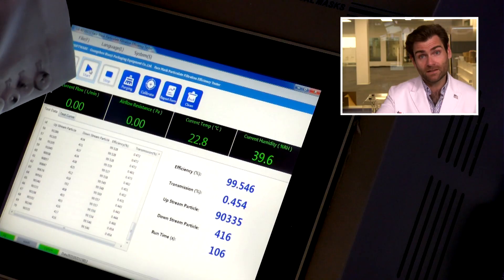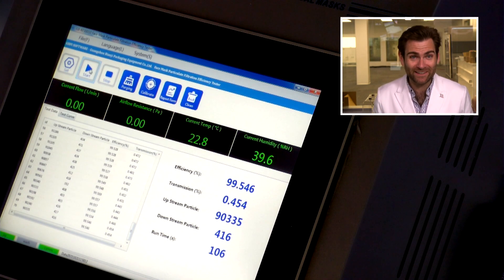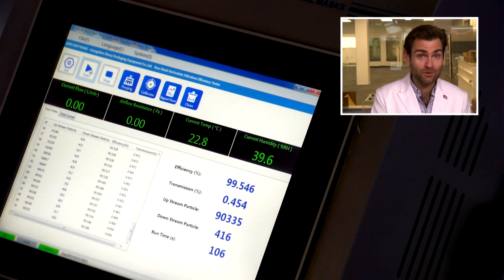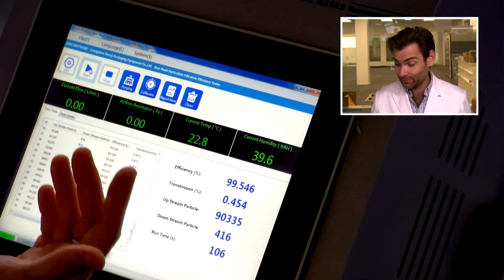Remember, this is an FDA-cleared mask — it needs to do 98% or better on this machine. And there it is. Faith has been restored in humanity. We had so many masks failing before, I was starting to wonder if I was going crazy or if my machine was broken. I stopped to recalibrate it a couple times just to make sure. That's a good quality mask. You can't buy it on Amazon, but if you find the Flu Care mask anywhere, you can probably trust that company — it seems like they do a pretty good job.